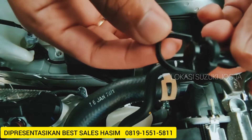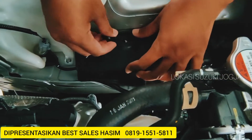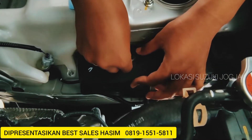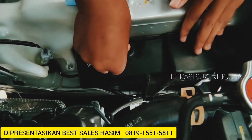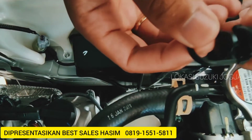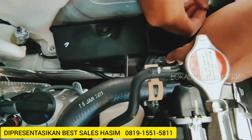Karena ini kuncinya ada kliknya kayak gini. Ini semua kondisinya kayak gini ya guys. Ini cukup ditutupkan gini. Cukup dilokkan ke atas, tahan ke bawah. Kuncinya jangan gini ya guys, cukup ditarik di atas gini guys. Ini untuk kunci tutup.